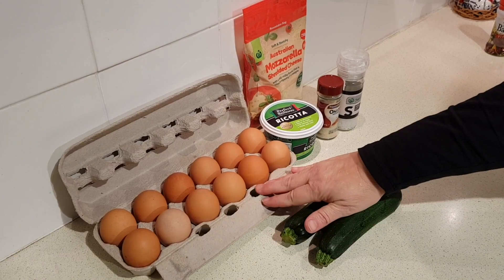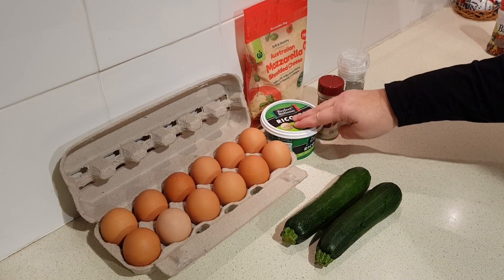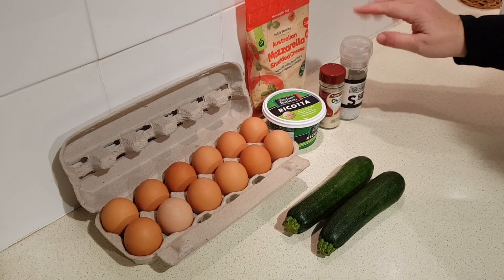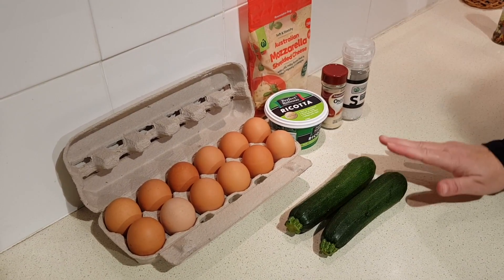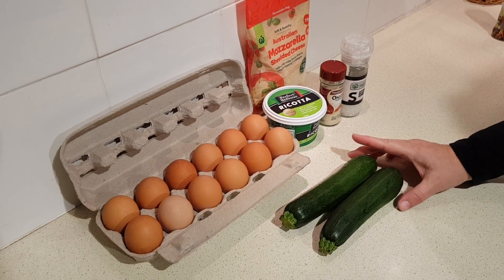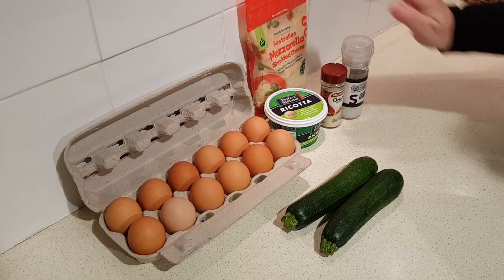What you're going to need is a dozen large eggs, one cup of ricotta cheese, a tablespoon of onion powder, a teaspoon of sea salt, one and a half cups of zucchini grated or shredded, and one cup of mozzarella cheese shredded.